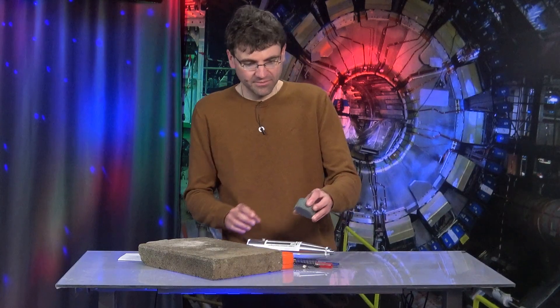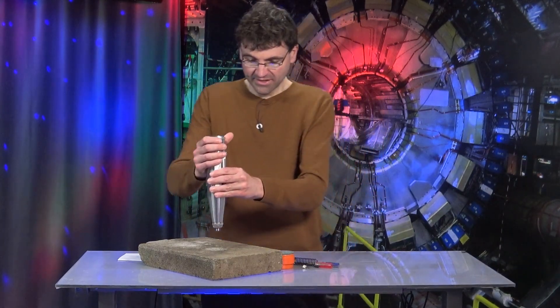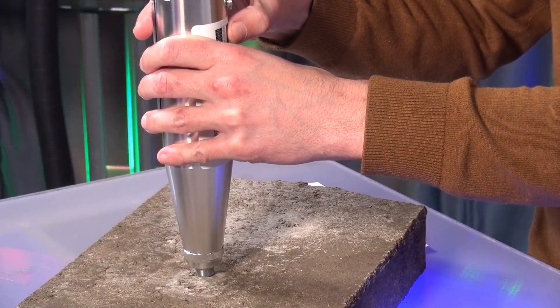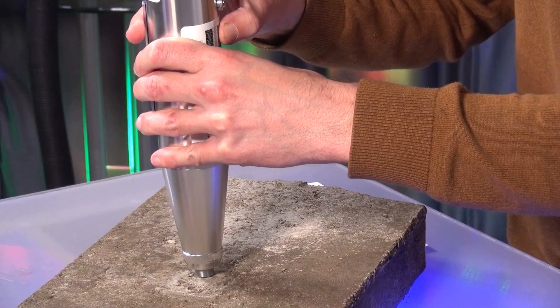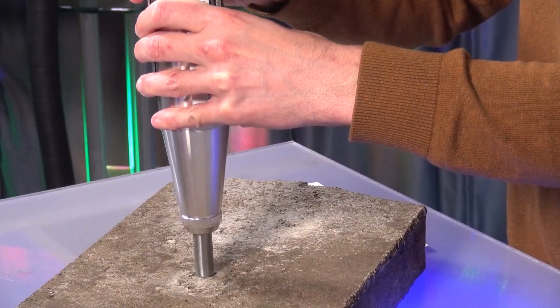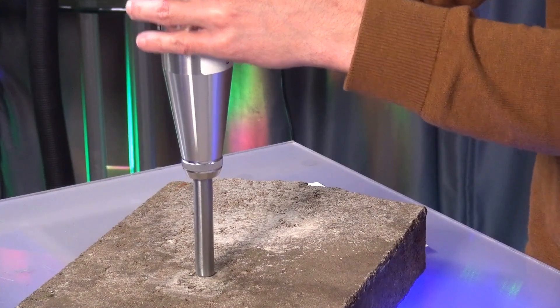So then I take the device in my hand. To make the measurement, I now press the device down slightly until the safety catch releases and the tip then extends. And in the next step, I press the device down. And be careful, don't get startled.